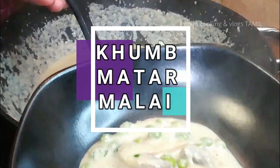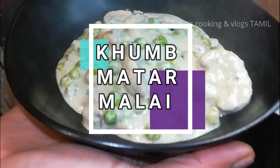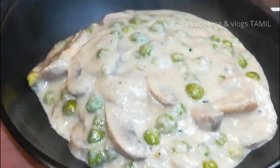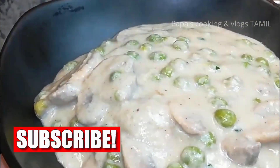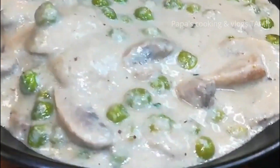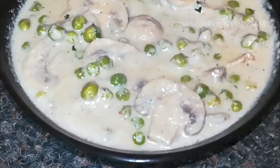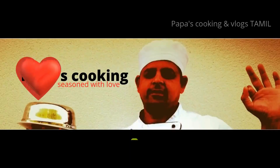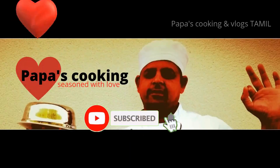Hello friends, my name is Suresh. We are making khumb matar malai. Khumb means mushroom, matar means green peas, and malai means fresh cream — it's a white gravy. Please subscribe and like. Welcome to Pop Up Cookies.